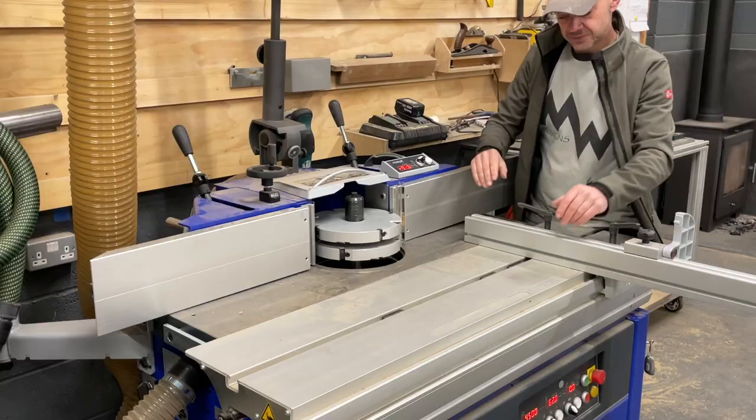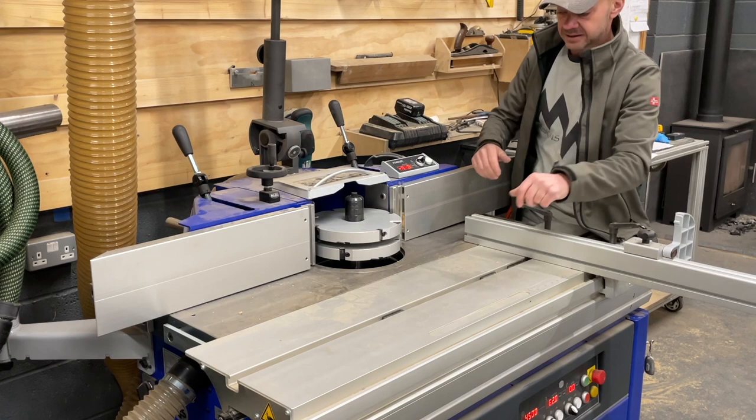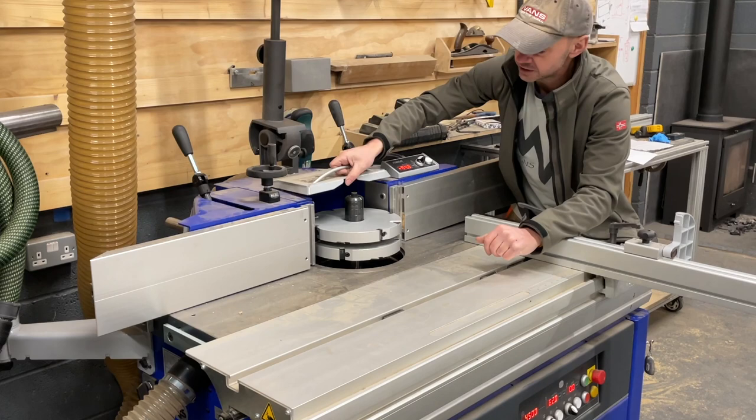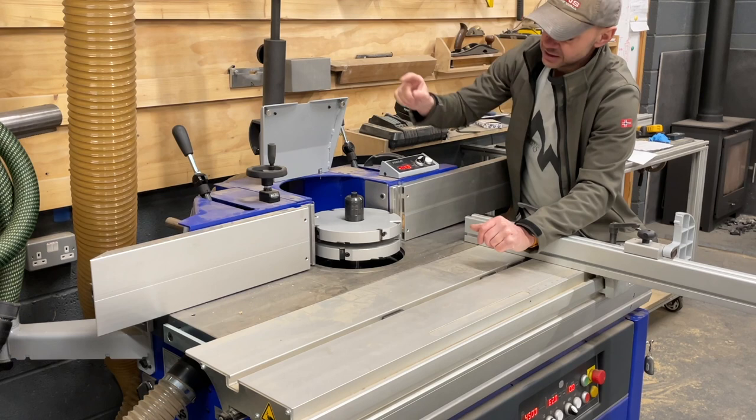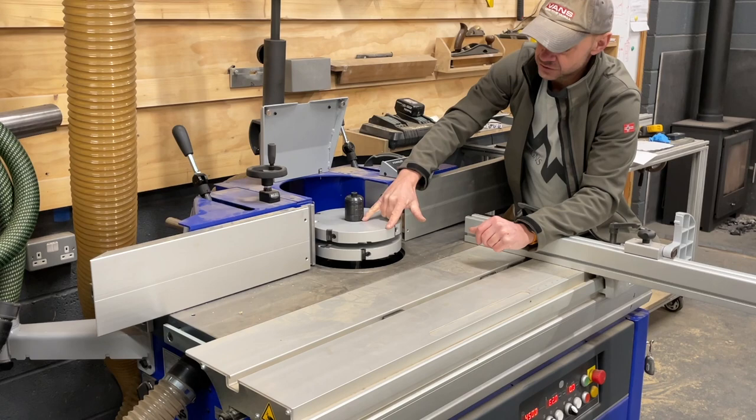I could have gone for the top-of-the-line Felder machine rather than the Format, but once you add the digital fence and all the other options the prices get quite close. Another thing that swung it is this hood — it's a small feature but really cool. For tool changing it's great, and crucially this hood can accommodate 250mm cutters. These are massive White Hill rebate cutters — a pair of 250mm discs gives me 100mm of tenon in one pass.